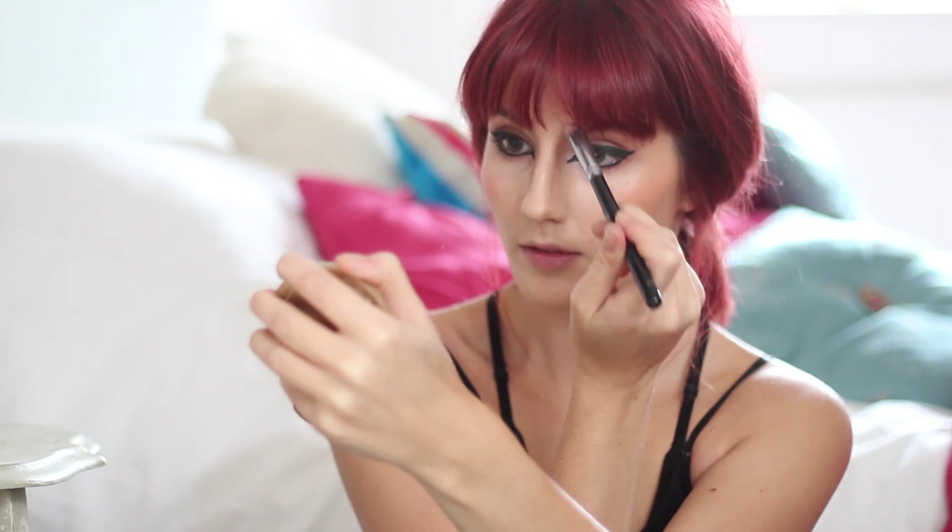To achieve a more feline looking face, I'm using a matte brown eyeshadow down the sides of my nose. Gently apply this down from your eyebrows to the base and then blend out towards your eyes and cheeks with a foundation brush.